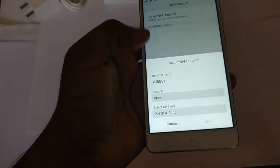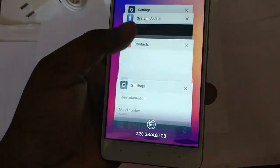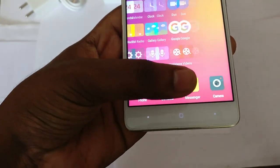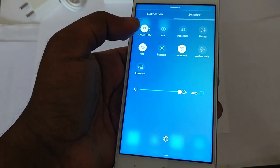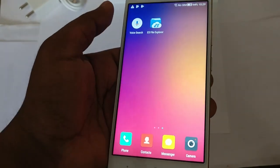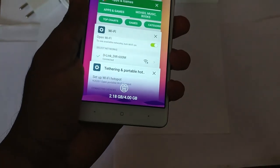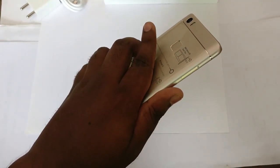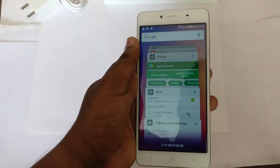One thing that bothers me is whether there's wireless AC support. Going into the WiFi hotspot settings to check the AP band, I can see there is only 2.4GHz — that means you are stuck with wireless B/G/N, so there is no AC support. 2.4GHz is the maximum it will support. Otherwise, it's a well-built phone — feels good in the hand, it's all metal, and has a good weight to it with the 4000mAh battery.